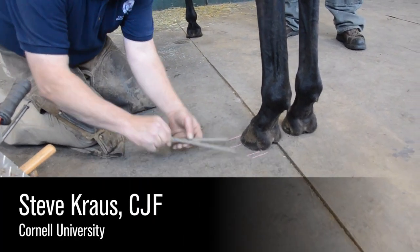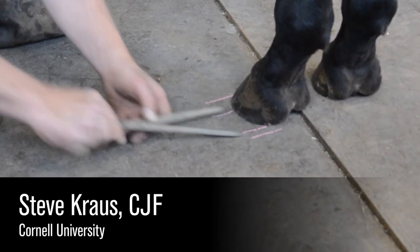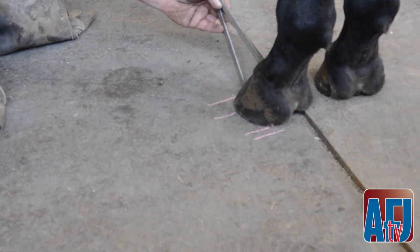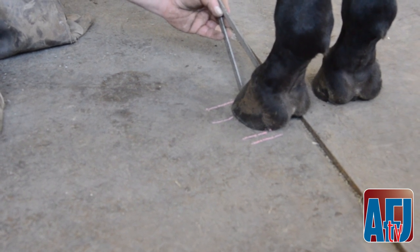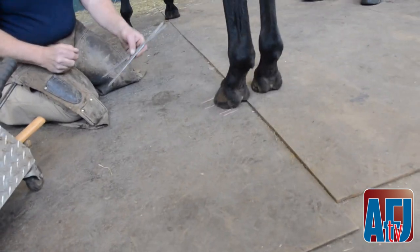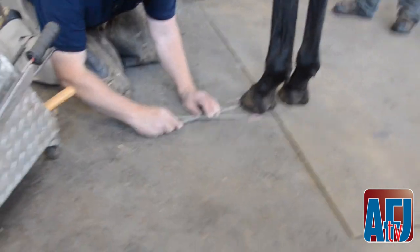On the left side, that was the normal side. I drew the lines on the ground on the left side first, and that foot fit right in the parameters of what was normal in the golden ratio. The ratio was exactly what it needed to be without me doing any trimming.